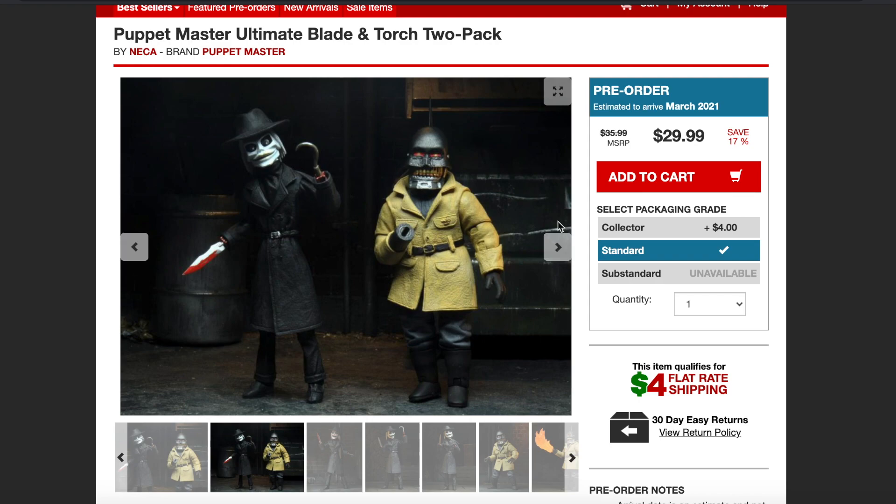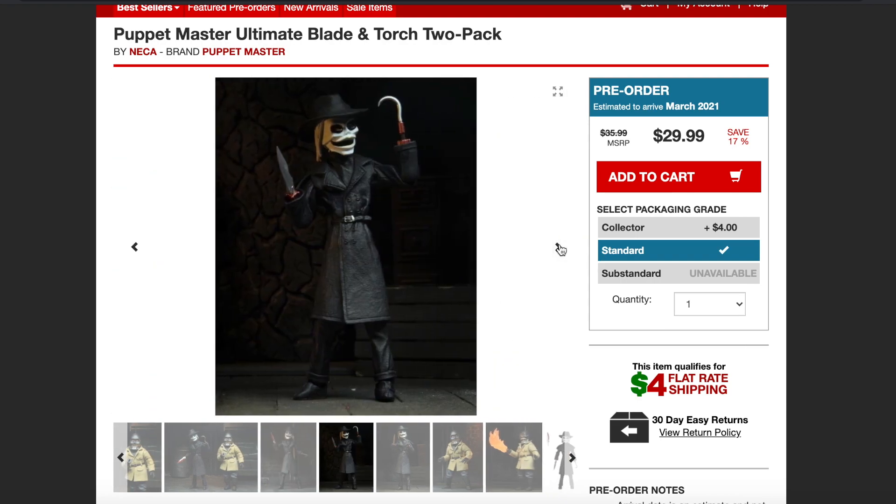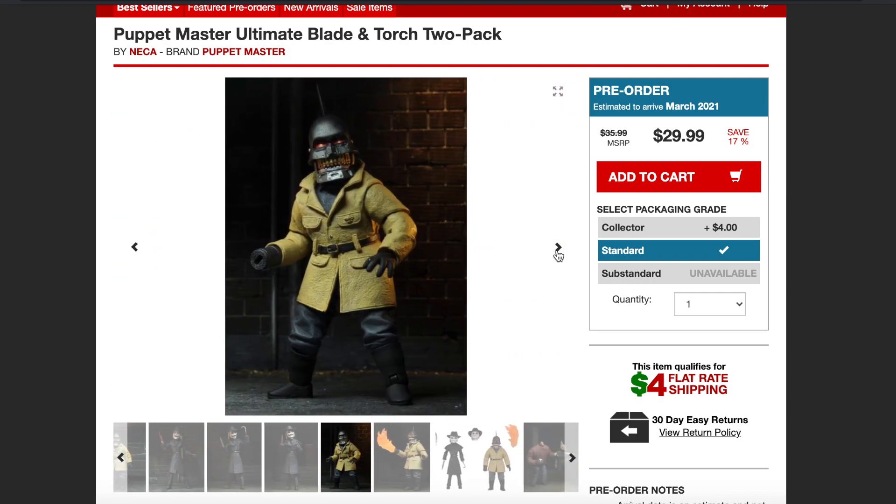I want to see what they look like in person, but they look awesome. Look at this head sculpt right there — that bloody head sculpt with the bloody knives. This looks great. And when you got the clean head sculpt here, look at that — very creepy.